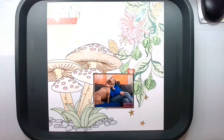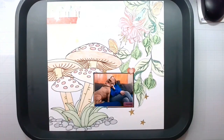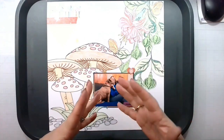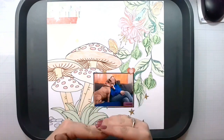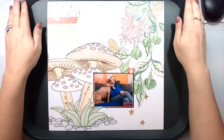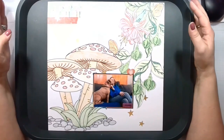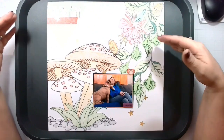Hello again my lovelies, Rebecca here. Welcome back to my channel and welcome to a design team layout for the lovely company Stamper's Delight. This is my last layout for them and I do hope to join them again in the future. It's just right now I do have to pull back a little bit, as I have a lot going on personally and in business and I don't want to let any company down.